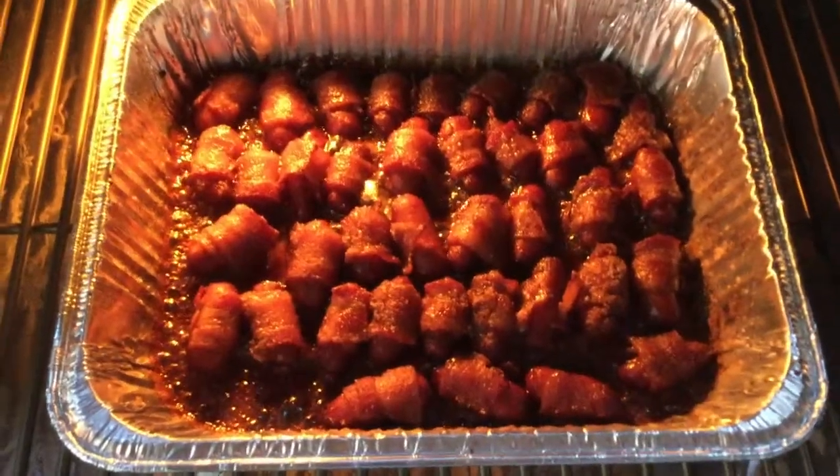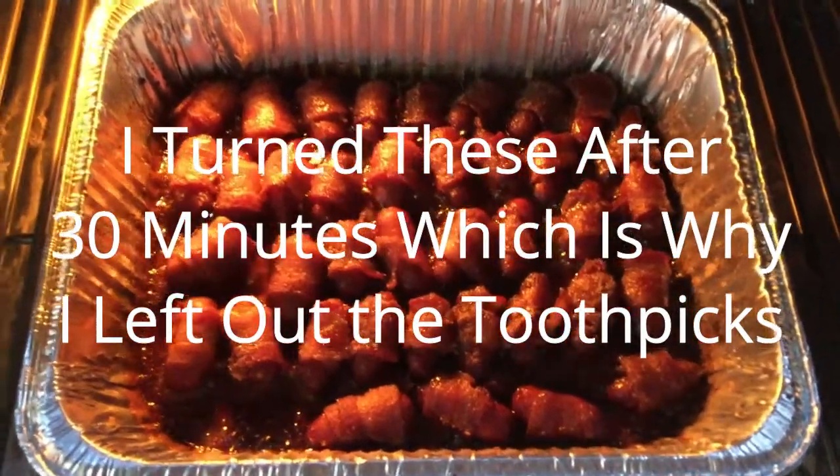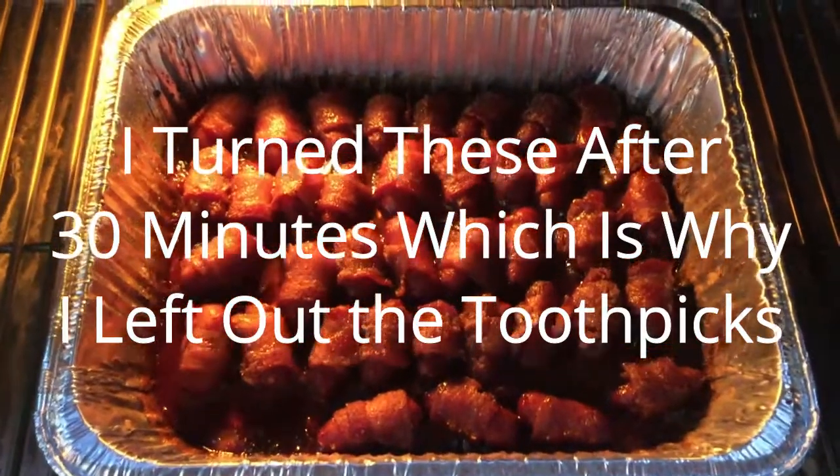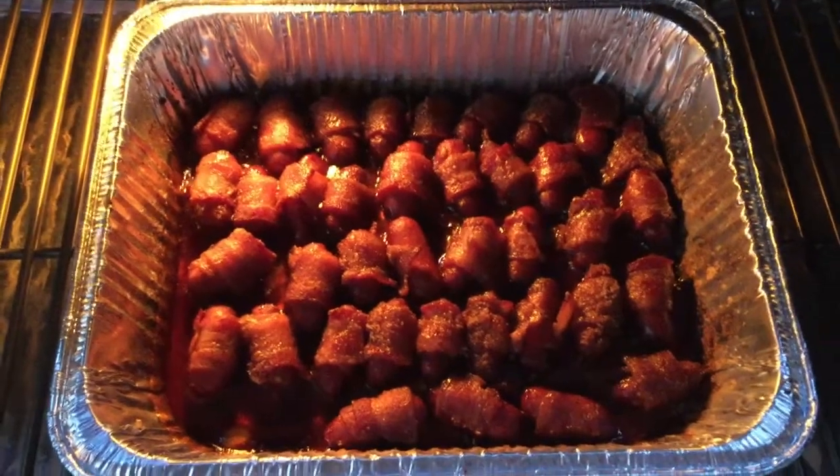These little smokies are bubbly and sugary and looking delicious. The bacon is cooked. I'm going to get them inside, let them cool off for a little bit, and we're going to take them down to the Coug game.